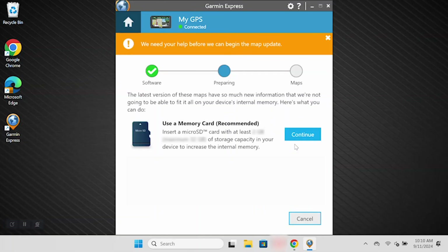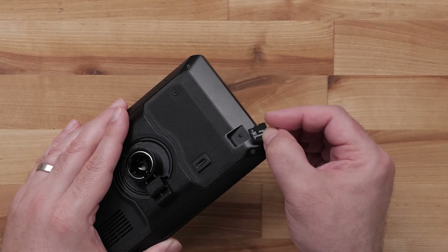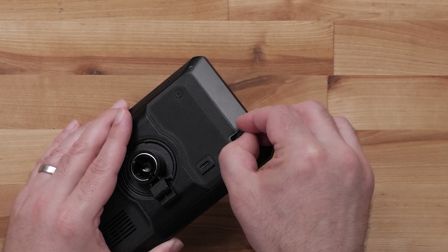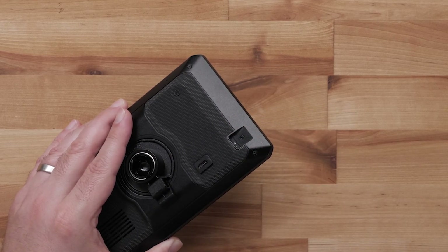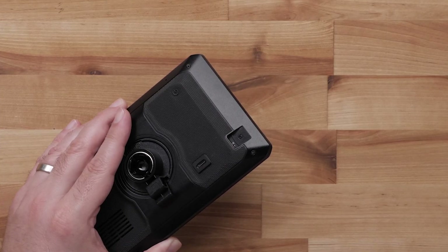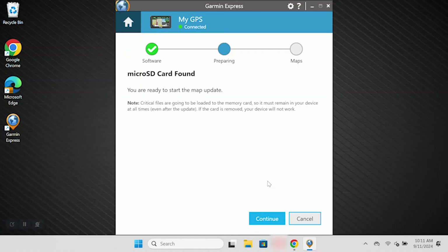Now, there is a possibility your device may not have enough space to install the map update. If you don't have enough space, you will be asked to use a memory card. Insert a compatible microSD memory card into your device now — a 16 gigabyte memory card is recommended. The space for the memory card may be on the side, back, or bottom of your device, and the space is just big enough for a microSD card. This screen will let you know the memory card has been properly installed. Click Continue.